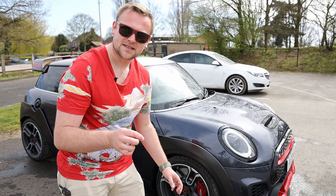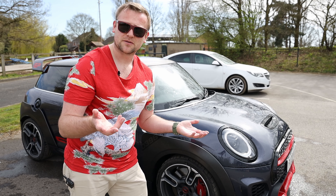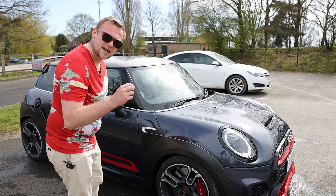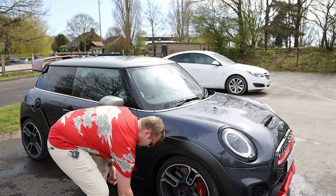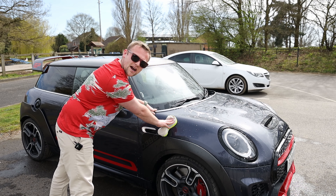Quite honestly it's better to get a professional who actually knows what they're doing — certainly with the Ferraris and Lamborghinis — to actually wash them, because I am killing myself knowing that I am probably putting scratches in this. But in my head, far better than leaving lots and lots of acidic bird poo. So anyway, we've got some nice soap, let me crack on with this.